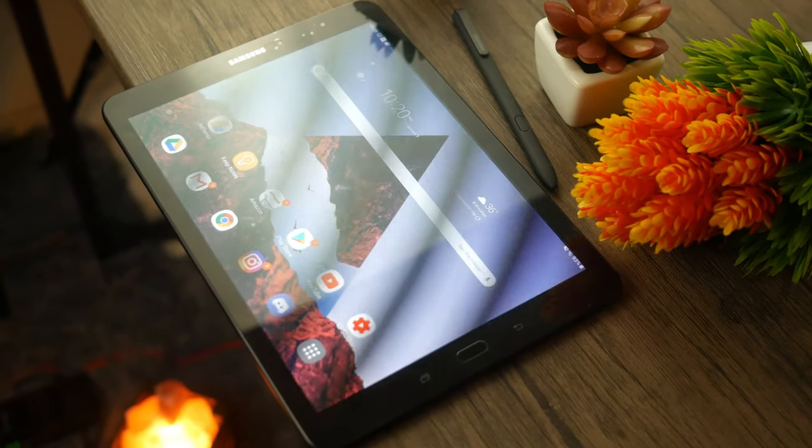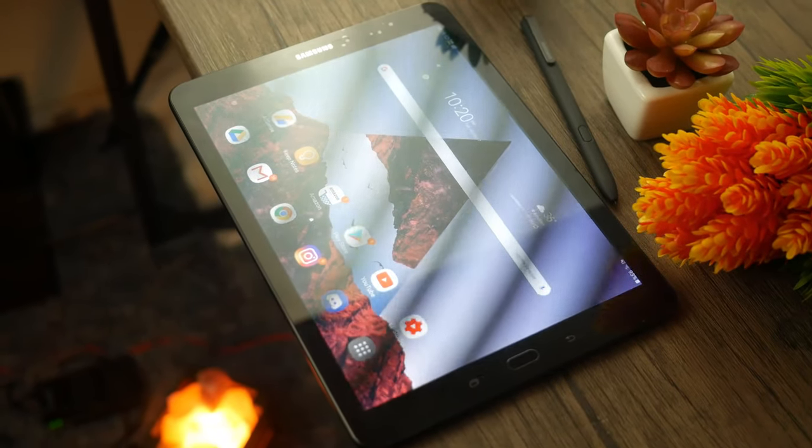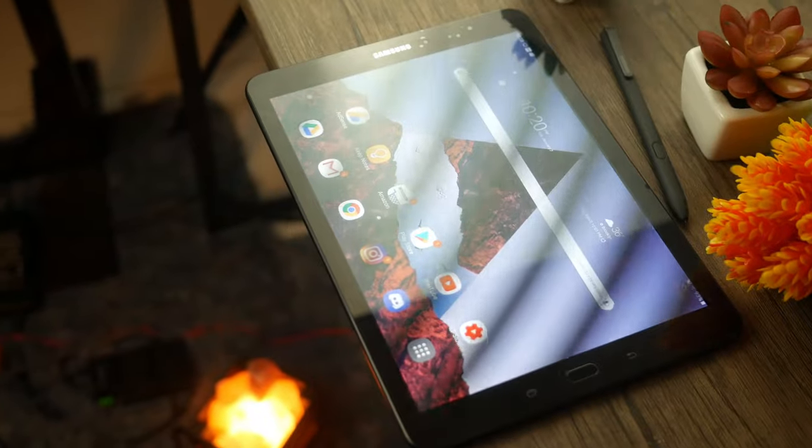So recently, I did a video on my Razer Blade 14, which is a laptop that I have owned for the last five years, and it's still going really strong. And I was just kind of in the mood to make a video on some of my older tech that I still use in 2020, since 2020 did just start very recently. And one of those pieces of tech is going to be this guy right here.